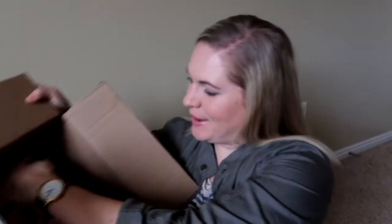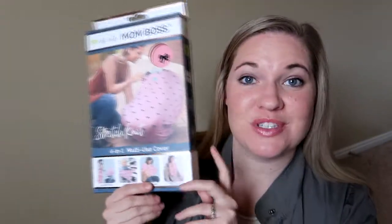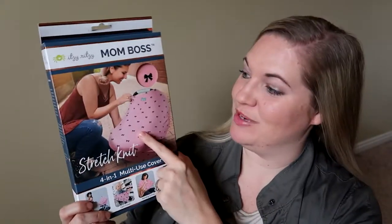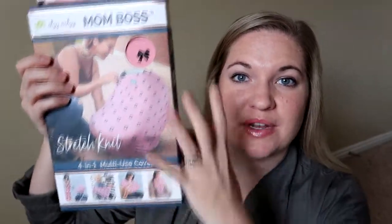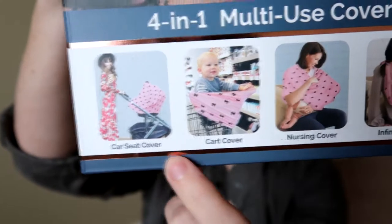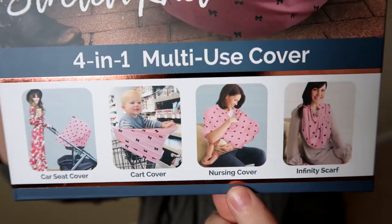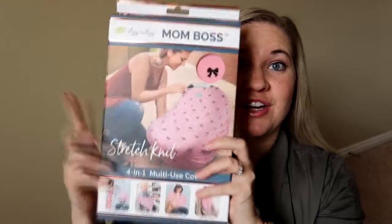The next thing I have in my box is something I'm super excited about. This is the Mom Boss stretch knit four-in-one multi-use cover. Since I have a little girl, this will be really really cute for her. It's cool because you can use it so many different ways — as a car seat cover, a cart cover, a nursing cover, and also an infinity scarf.